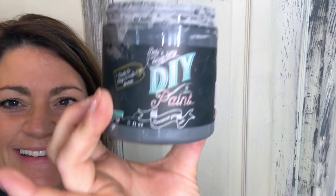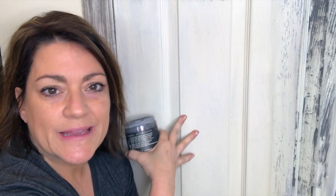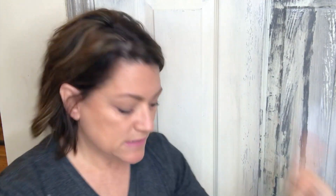The paint is called DIY paint by Debbie's Design Diary. It's a clay-based paint — completely natural, zero VOCs. I'm using it right here in my kitchen on my pantry door. It washes off with soap and water, but because of the clay and chalk it will bond. Clay and chalk are natural bonding agents.